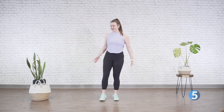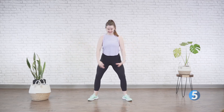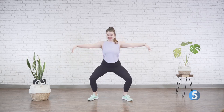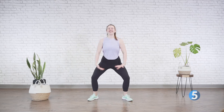Let's bring those legs nice and wide, toes and knees in alignment — plie and up. Bend, bend, stretch. Good job.